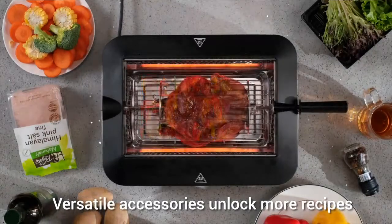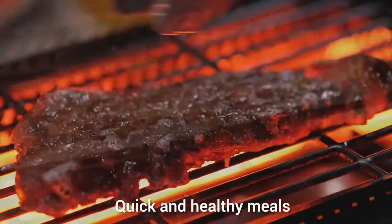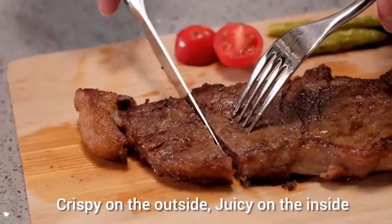BarbaChef allows you to transform your kitchen countertop into an open grill station — steak, skewer, roast whole chicken as you wish, like a chef.